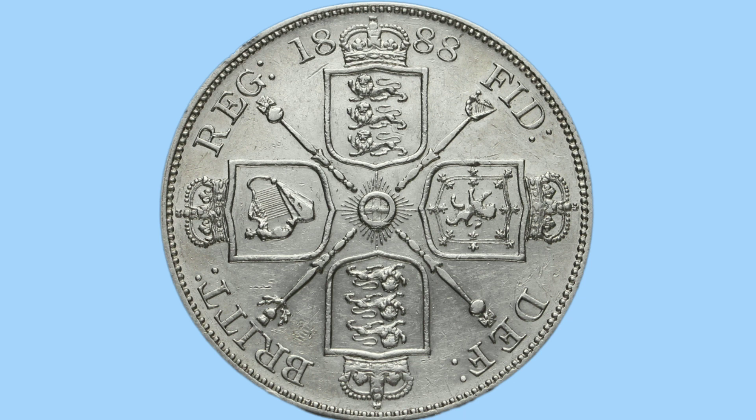There are two sceptres again for England with the royal orb, one with the thistle for Scotland, and then one with the harp of Ireland. Around this is the legend reading 'Brit Reg Fid Def'.